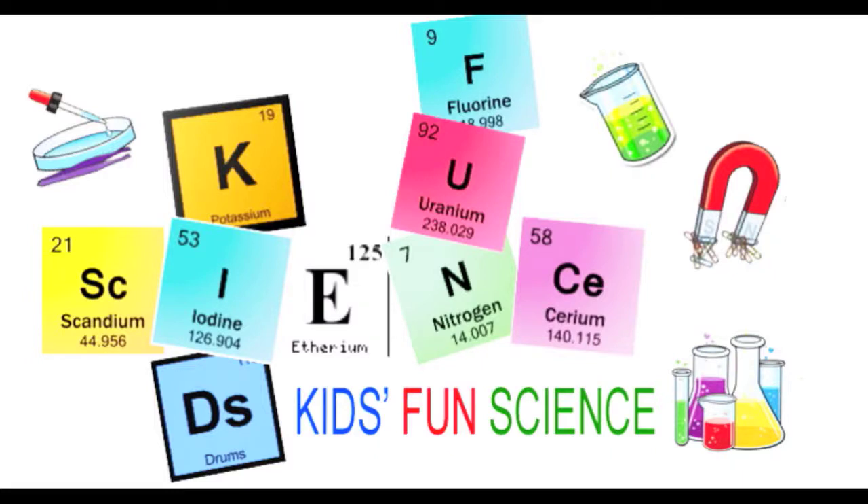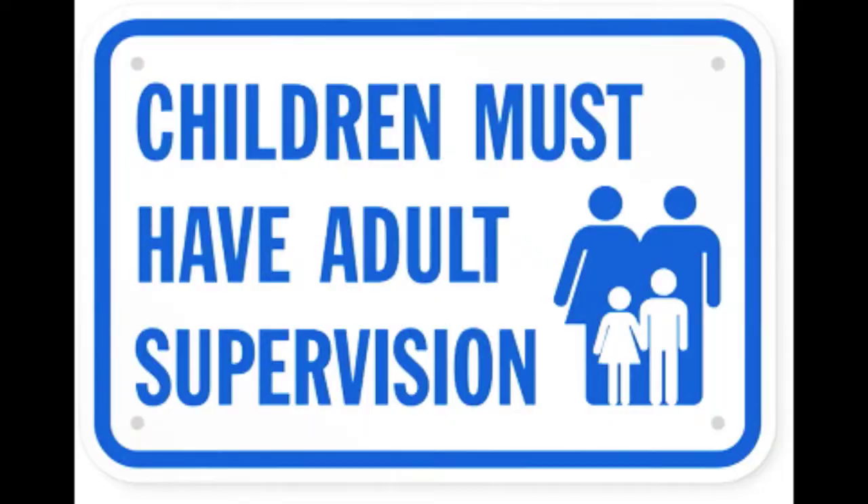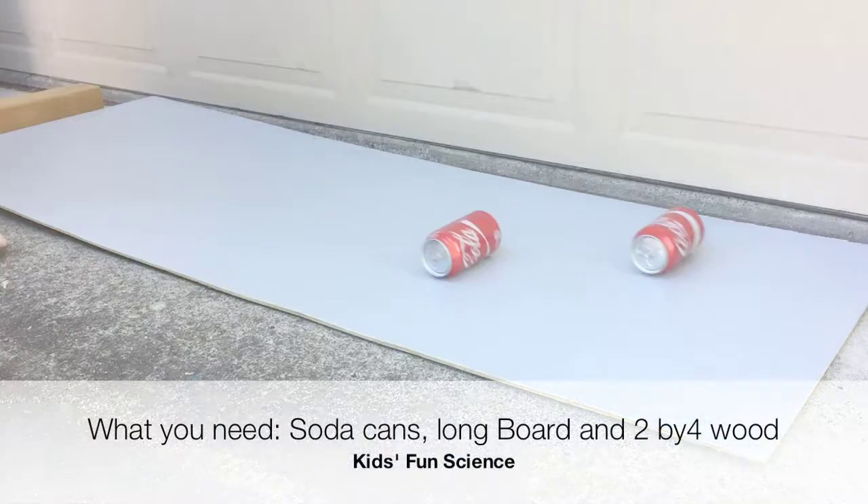Welcome back to Kids Fun Science. My name is Ken and today's experiment is the Shaken Soda Can. As always, adult supervision is required.